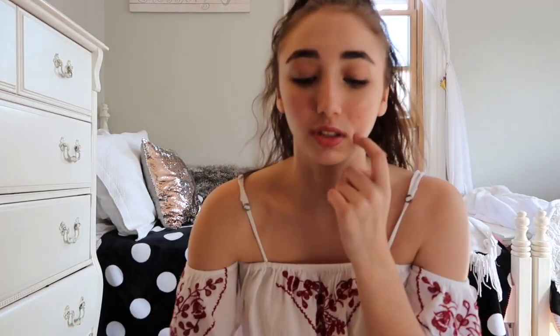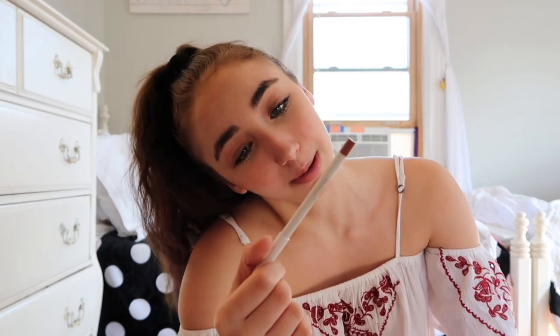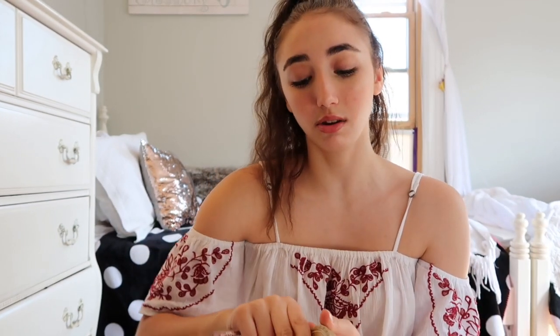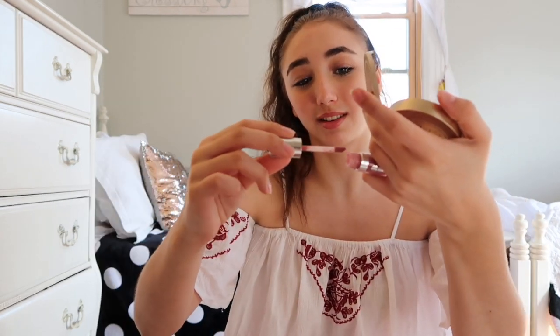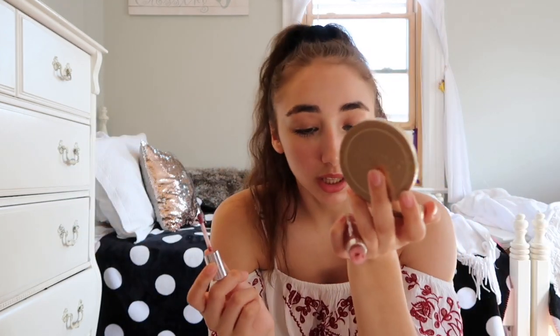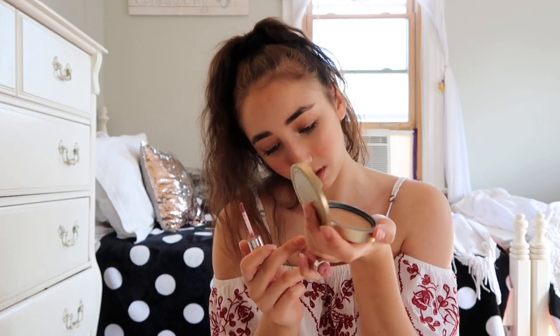I stole a little lip gloss from my mom — she doesn't care. I'm gonna be lining my lips with the Colourpop Lippie Pencil from the I Love Sarah collection in Kirby. And this is the Buxom lip gloss in Dolly. So that was it for today's video.